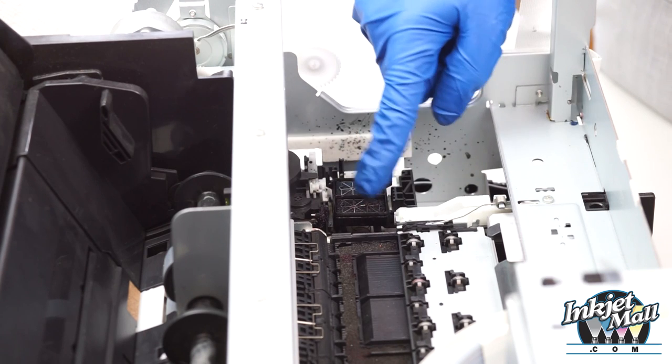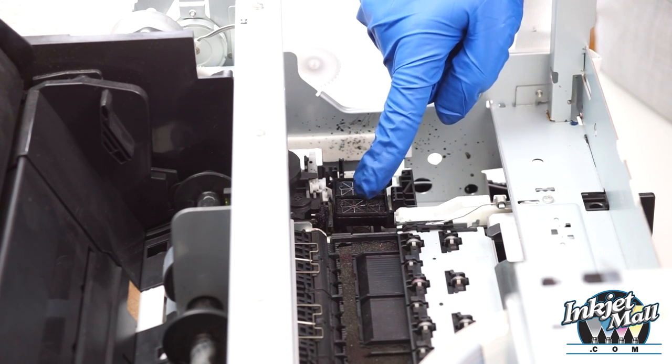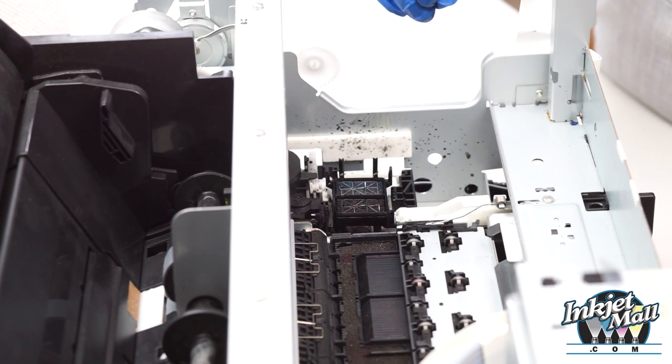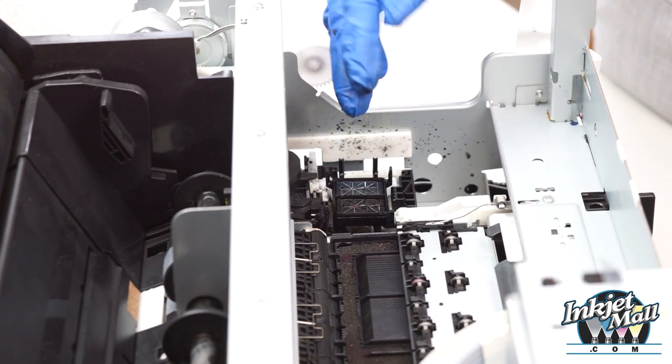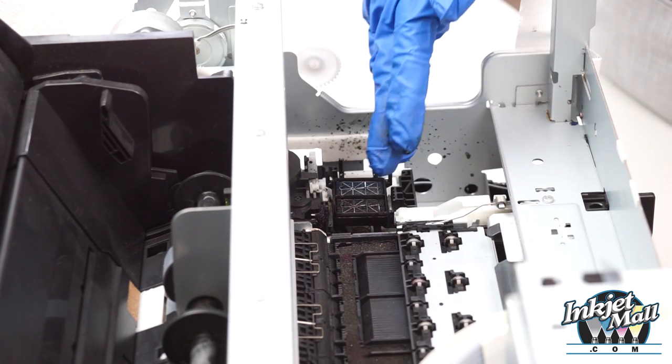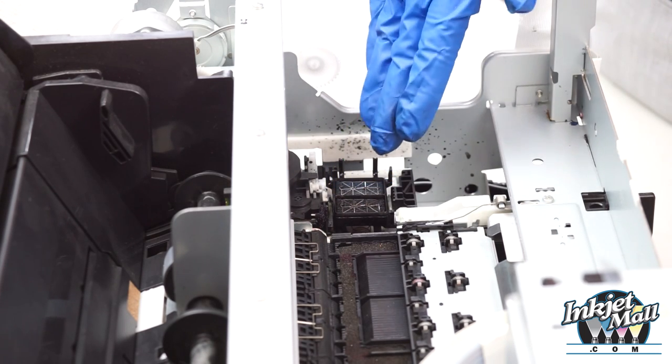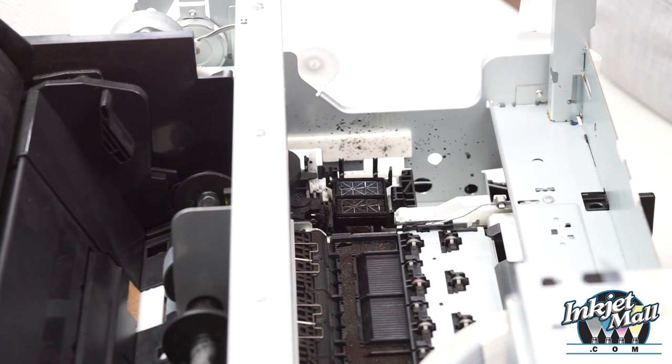The capping station is spring loaded with porous pads and a raised rubber rim. That's where ink is sprayed when the printer does a cleaning cycle, so it gets really gunky. The wiper blade moves forward to wipe off the bottom of the printhead, so that also gets really gunky, and those parts are important to clean in order to keep the printhead clean and in good working condition.